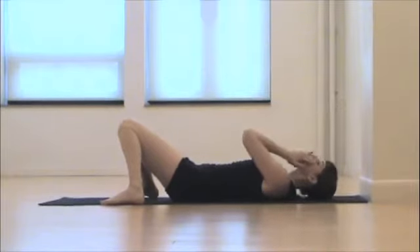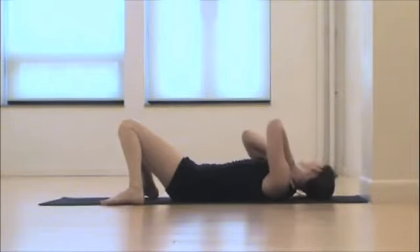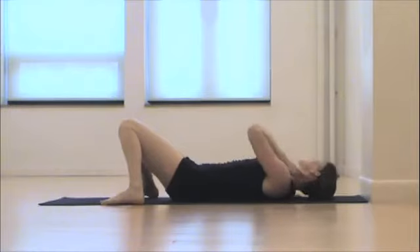Do that one for a while, and then we're going to come into a little bit of self-massage — so wherever you need it, you'll know. You can turn your head from side to side and just kind of rub along your neck, your head, your shoulders.